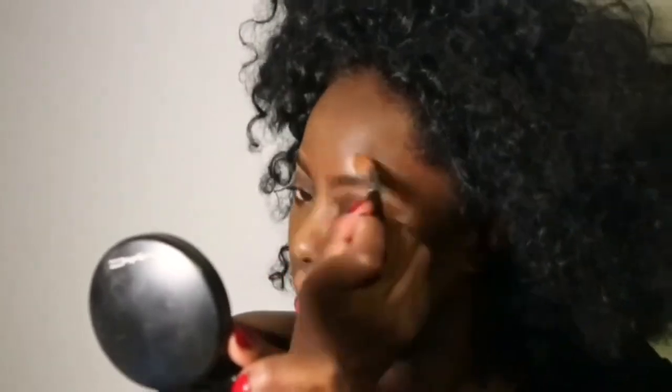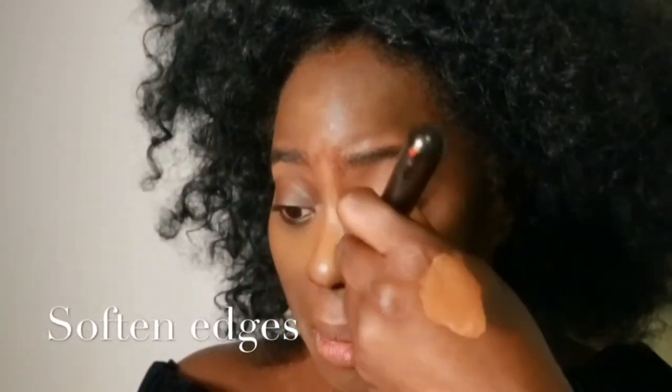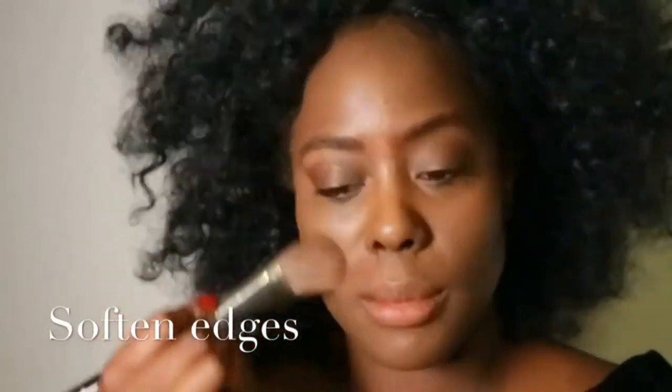Now you've got all that makeup on — the foundation contour and foundation highlighting — you've got to soften the edges. We don't want to look like a beautiful robot; it's about enhancing and looking really beautiful. So I'm taking my brush and just patting and fluffing it around to really soften all the edges and make everything look smooth and even.